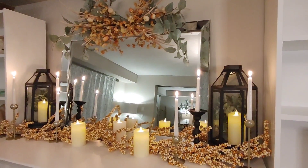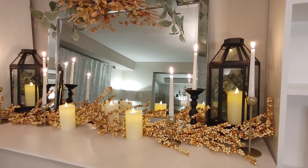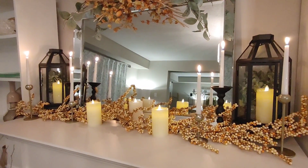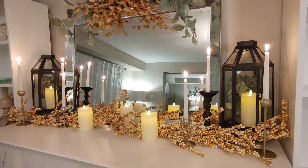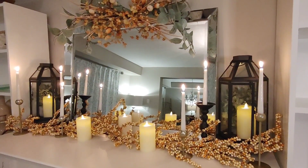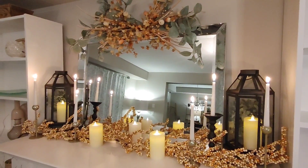This is what the mantle looks like all decorated. I know it's quite simple but I just wanted something really simple and clean but really cozy and warm, and I think I achieved that look. Because I will be starting my winter decorating for Christmas soon, I just wanted something really nice to finish off the fall season since we spend so much time in this space.